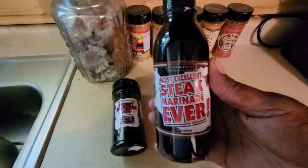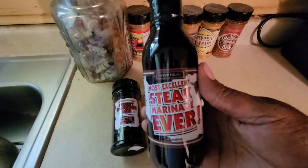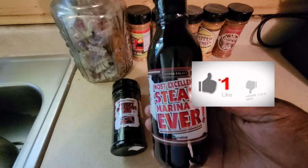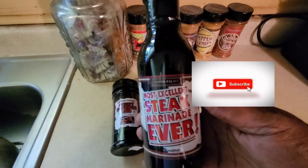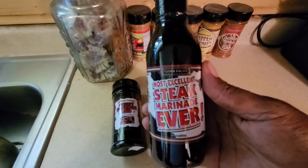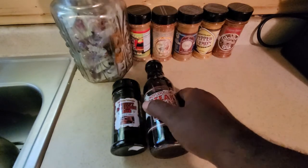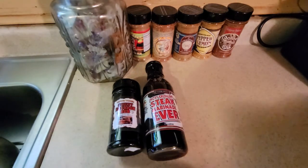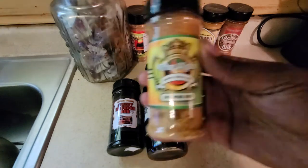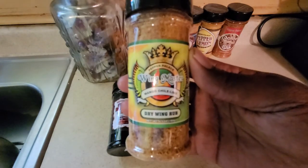This is one we're going to use when we do a good tomahawk special — we're going to pop it on, let it sit for about 30 to 45 minutes, then go straight to the griddle on the GMG. Looking forward to that. This is Pepper Palace's Most Excellent Steak Marinade Ever.